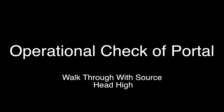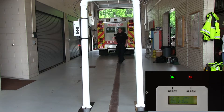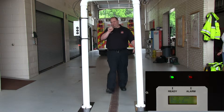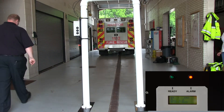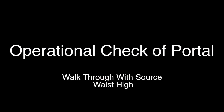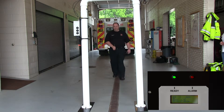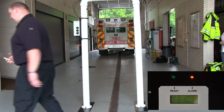The remainder of the operational check uses a small cesium check source found in the portal box. Holding the source at head level and mid-plane, have the person walk slowly through the portal — the portal should alarm as the person walks through. Next, holding the source at waist level and mid-plane, walk slowly through the portal. The portal should alarm as the person walks through.